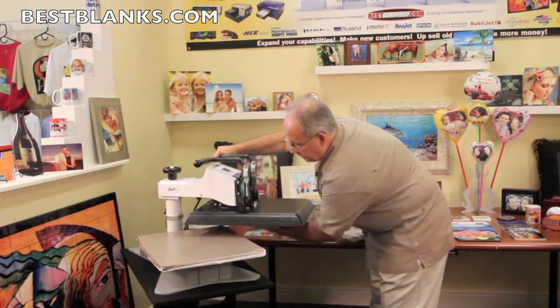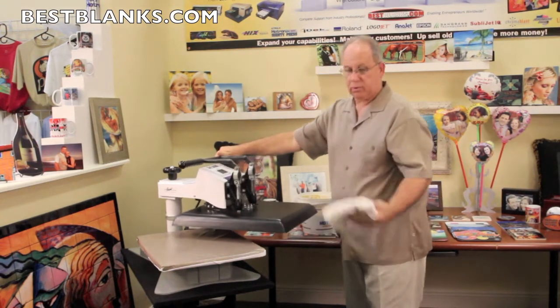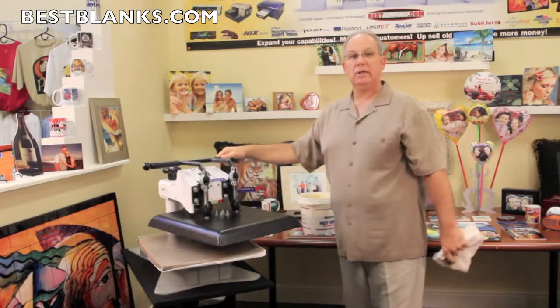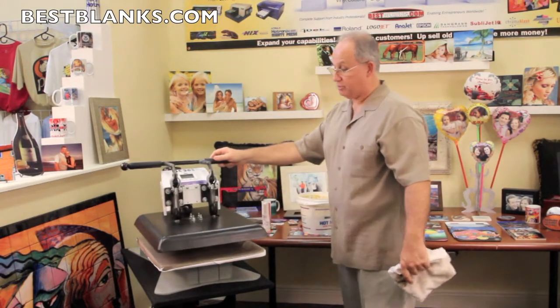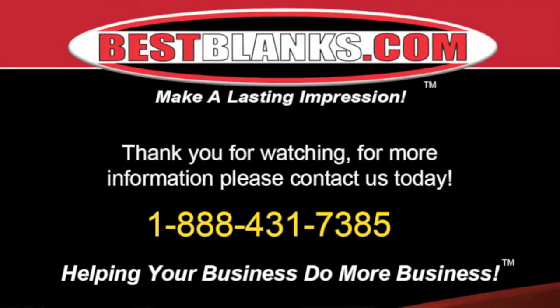This is important to make sure that your press stays clean so that when you're doing pressings on t-shirts, none of this residual matter gets on your substrates. And that's our demonstration. Call us or visit our website and order yours today. Thank you for watching — for more information, please contact us today.